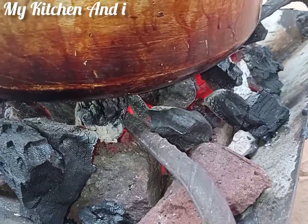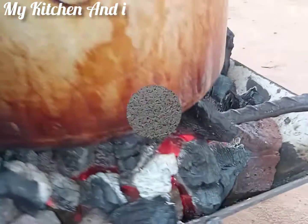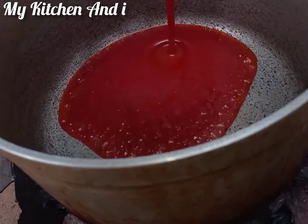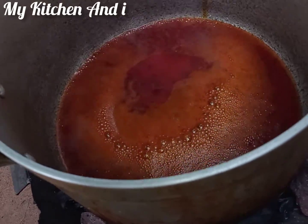Are you ready? As a local girl entering the kitchen — we've set our pot on the fire and we're going to heat it up with our palm oil inside.